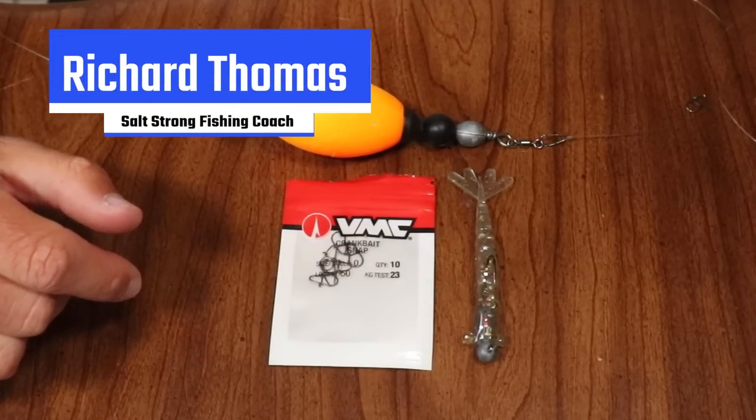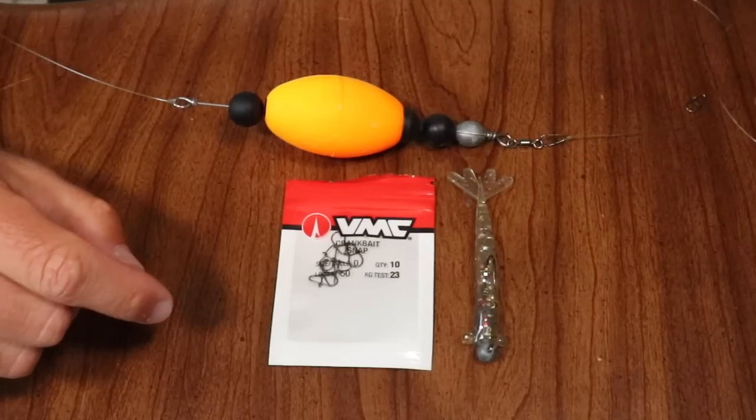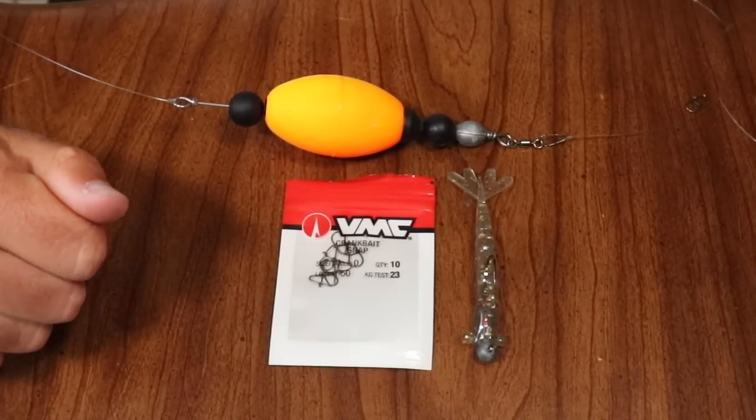Hey, what's going on Salt Strong Nation? Richard here, and today I've got a quick tackle tip that's gonna save you a lot of time out on the water when using popping corks. So let's go ahead and get into it.